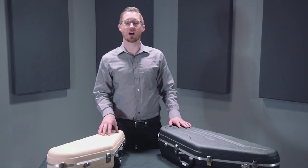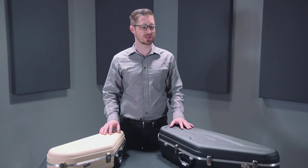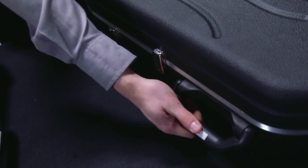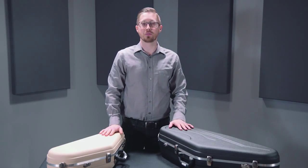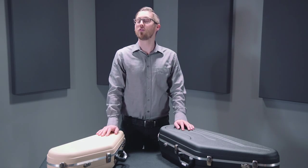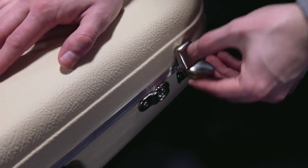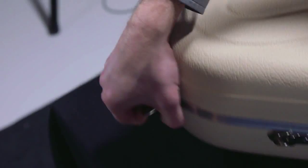Today we're talking about the Hiscox Pro 2 series cases for alto and tenor saxophone. These are some extremely durable cases and they feature durable handles bolted into the case. These cases are also built to withstand up to over a thousand pounds of crush weight, so they're definitely safe to check on a bus or a plane. As you see, each case has multiple clasps so that your case doesn't come open while you're traveling.